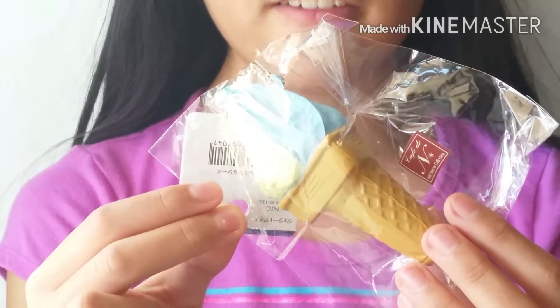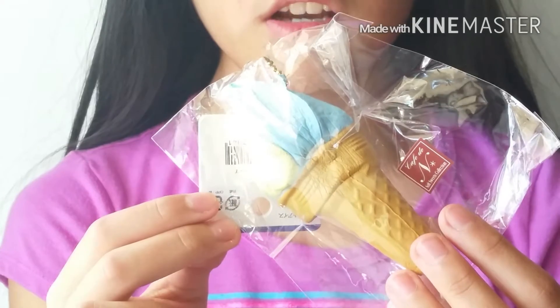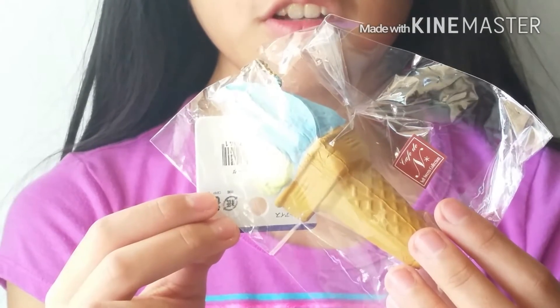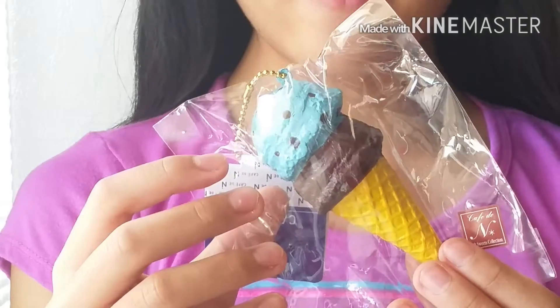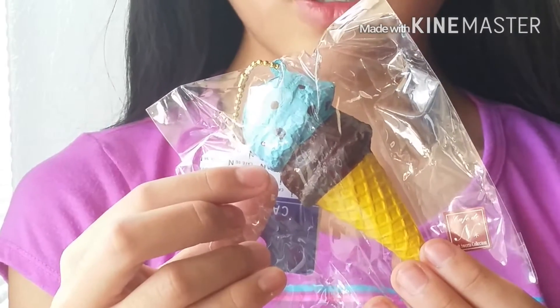The next squishy is this Cafe De Jillard squishy, and it's in the color blue. As you can see, it's super slow rising and squishy. I also have this Cafe De ice cream squishy — the top scoop is mint and the bottom scoop is chocolate.